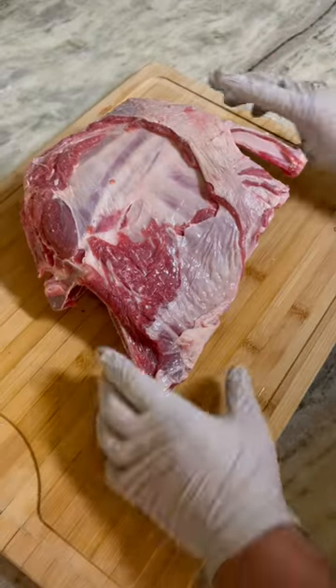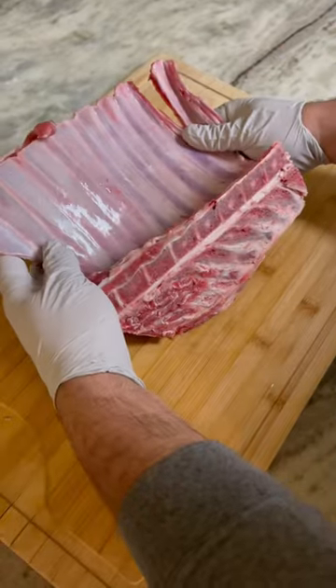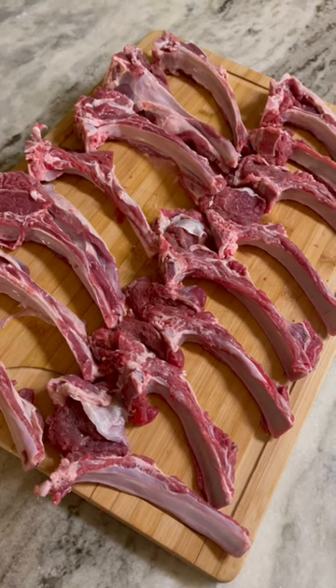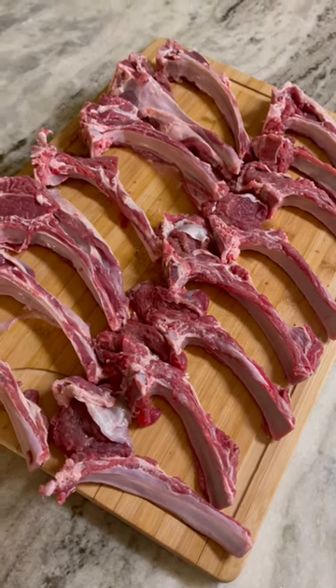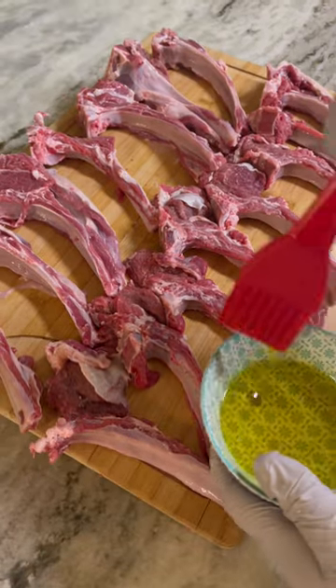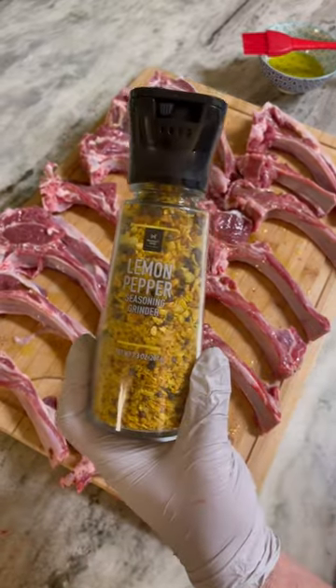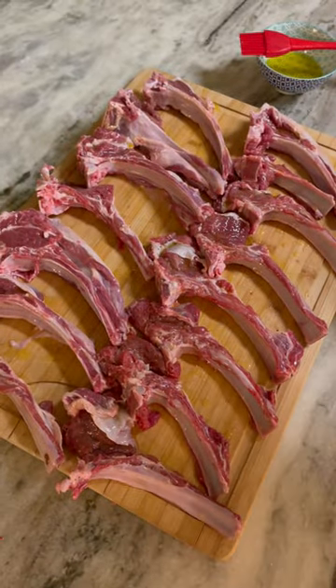We're about to make some lamb chops. In just a few seconds you'll see that I had tried and attempted to make these into chops without the right tool — but for effort, right? Start dousing these chops with some olive oil and the seasoning that you'd like. I enjoy lemon pepper.